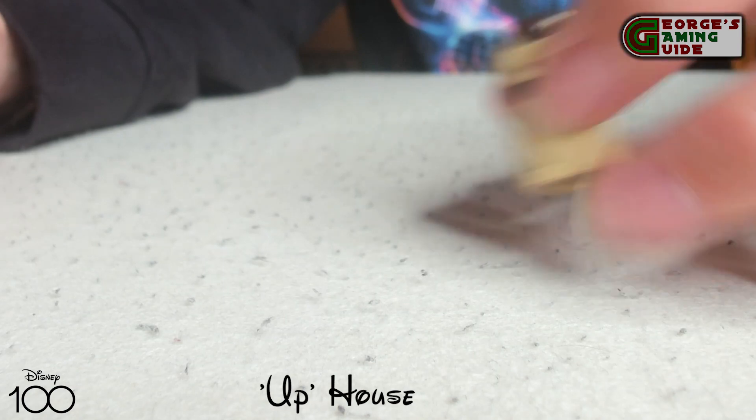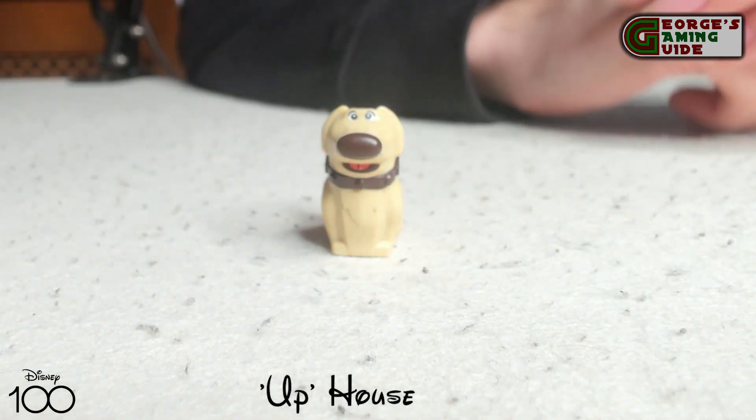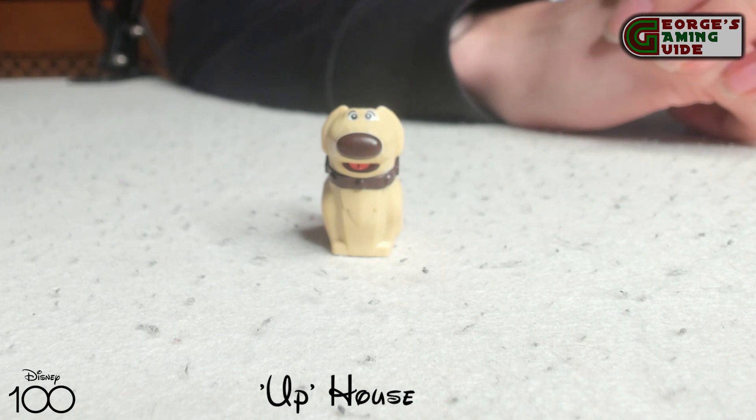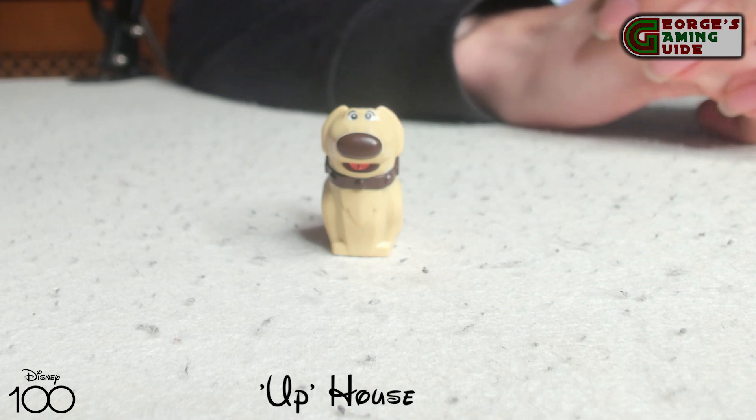Next we have something that isn't a minifigure but is a figure in the set — we have Doug with the electronic collar and the massive nose. I think it's quite a nice addition to the set and Lego has done a brilliant job on it.